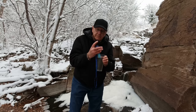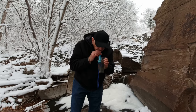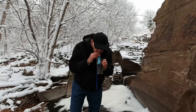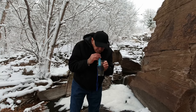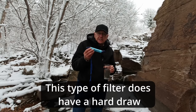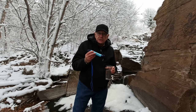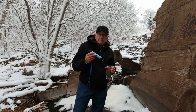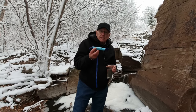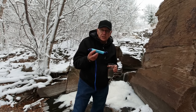This one you just dip in and use it like a straw. Helps to pop the cap off. This does take the taste out too. It takes out the bacteria, and it also takes out some chemicals like chlorine, iodine, and other harmful chemicals, according to their advertisements. Now let's go home and talk about this where it's safe and warm and the heat is still on.